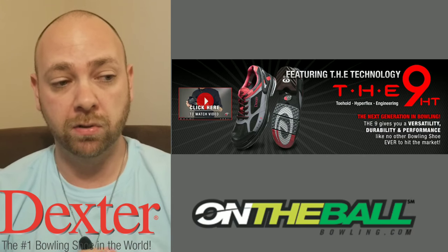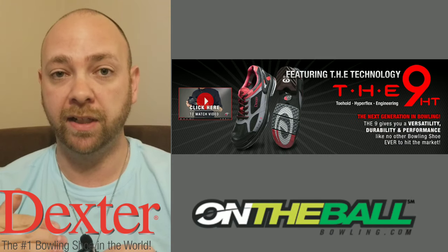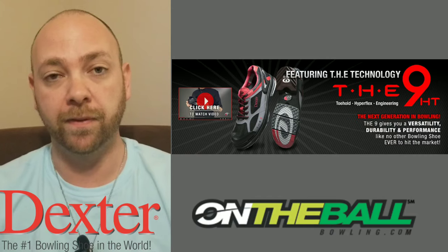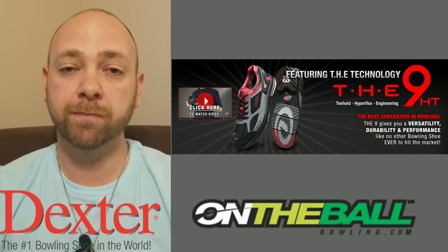Be on the lookout — I'm gonna do a video shortly where I go to one of the centers locally and shoot a video about playing the lanes front to back, understanding how to get your ball to go from point A to point B by looking at it front to back rather than left to right.